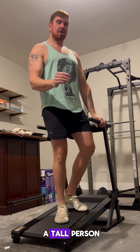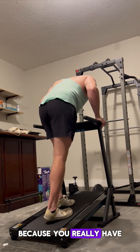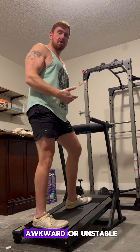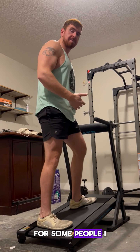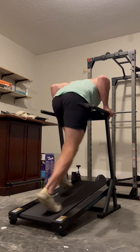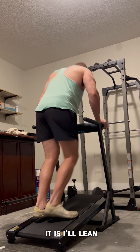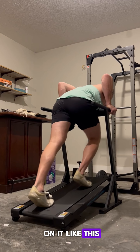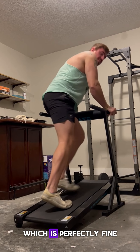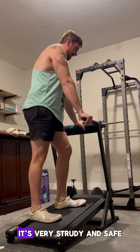But as a tall person, pushing the sled can be a little bit awkward because you really have to lean over and put a lot of weight into it, and that might feel unstable for some people. I have a pretty strong upper body so it doesn't bug me. One way I do it is I'll lean on it like this — this thing will hold the weight. It's been holding my weight. It's very sturdy and safe.